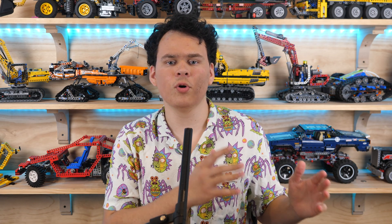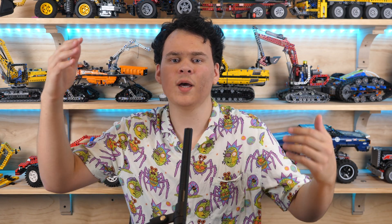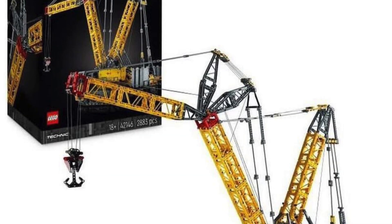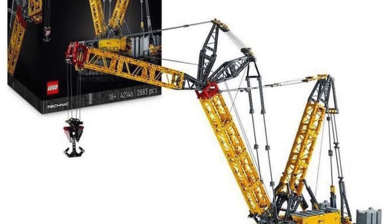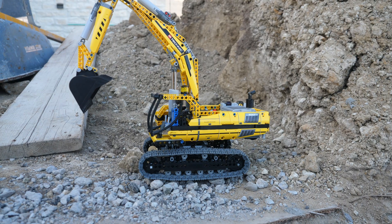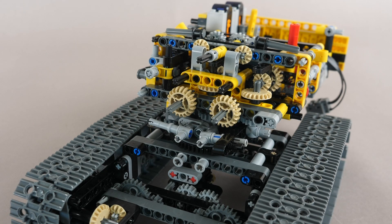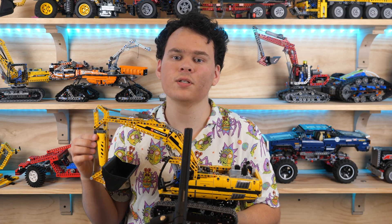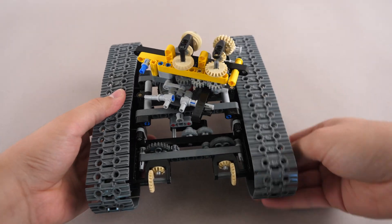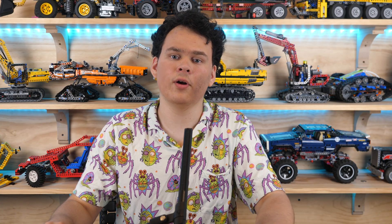Unfortunately, each motor is responsible for its own function, meaning that we will not be getting gearboxes or any other advanced mechanisms like what we saw in the Cat D11 Bulldozer. I think that this crawler was the perfect opportunity to finally make a proper successor to the 8043 motorized excavator, having all four motors in the superstructure while using a ton of gears and incredibly complex mechanisms to power everything. The motorized excavator from 2010 had two separate independent motions passed through the center of a single turntable, which was just insane. I really wish that LEGO would make something similar again.